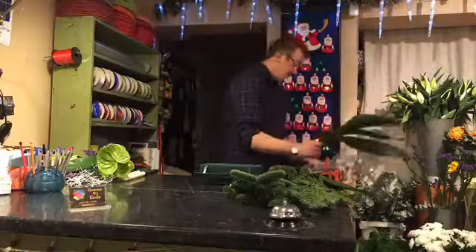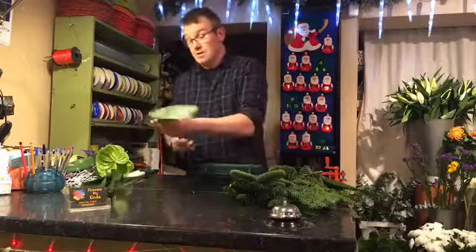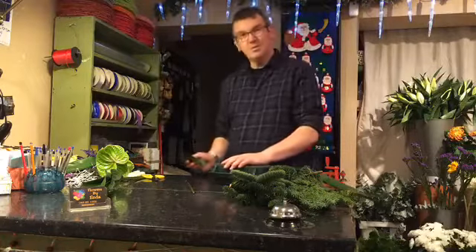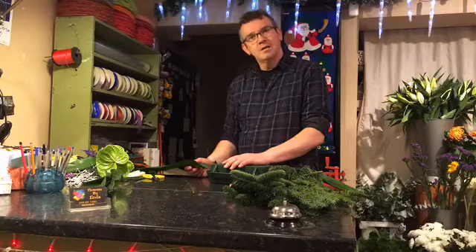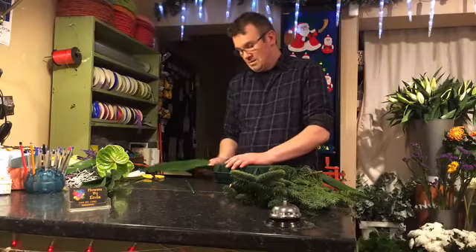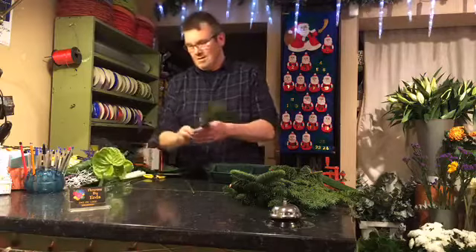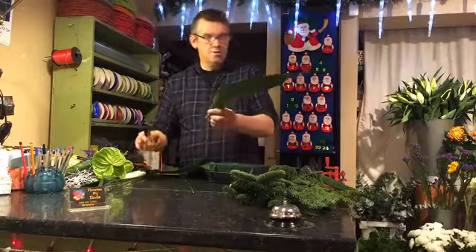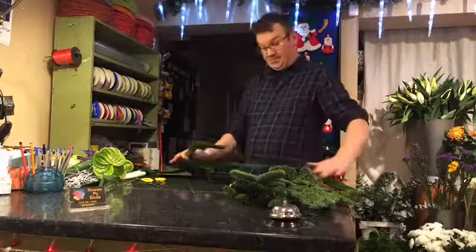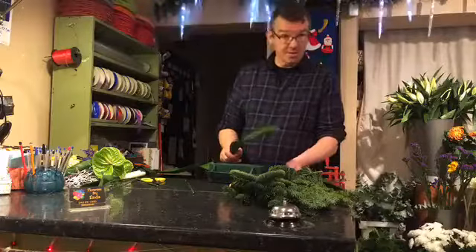We have Dorothy from Dungarvan East in Waterford saying hello — where the blaas are made, all those tasty lovely blaas. A blaa is kind of like a bun, you put butter and jam on it and it's absolutely delicious. It's a specific type of bun exclusive to Waterford — I should know, I went to college there. Hello Dorothy, nice to have you in contact.